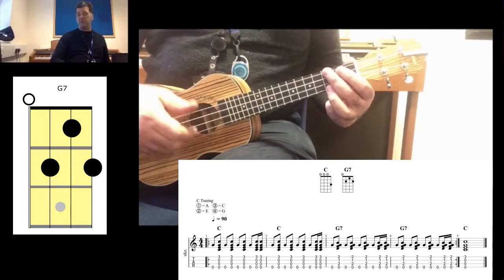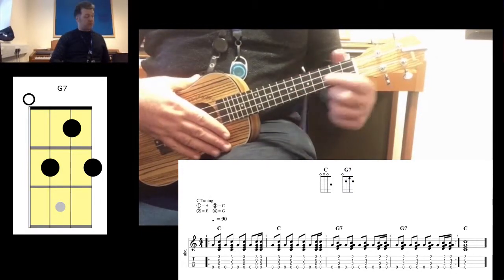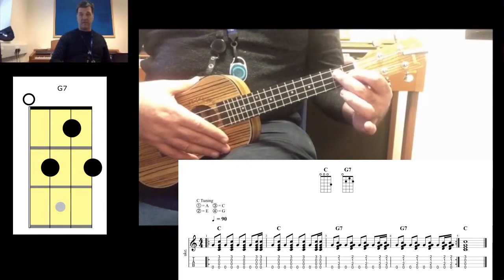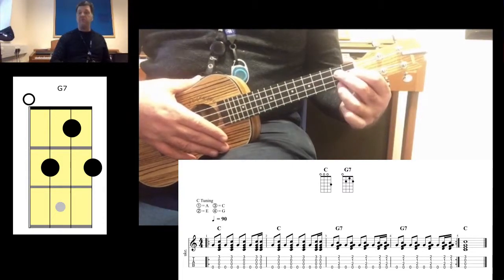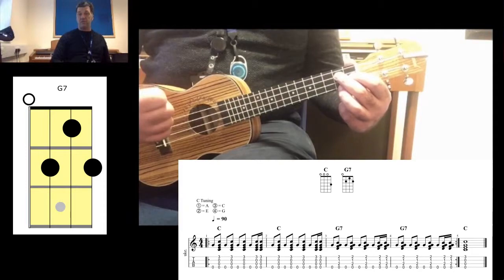Once you've got that, you can move to the G7 chord. I do this by placing my index finger on the second string first fret, second finger on the third string second fret, and third finger on the first string second fret. Again, I'm going to play string number four on the first beat.